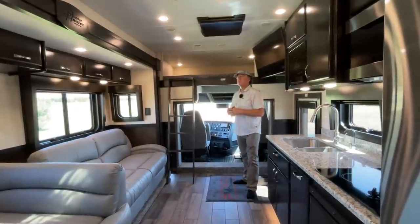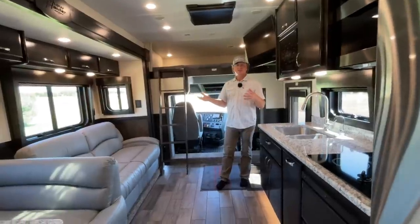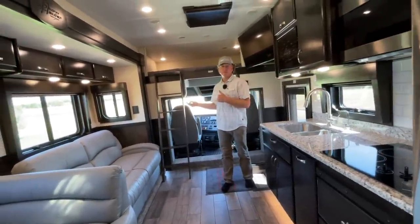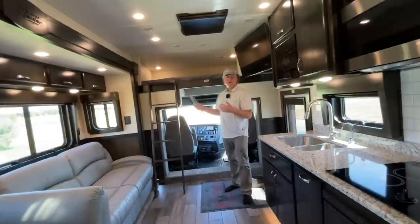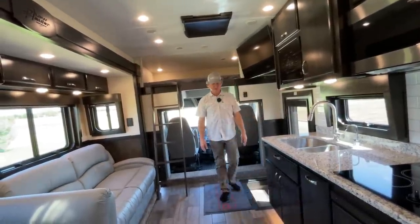Each one of these seats will turn around, so if you have a fair amount of people you can have them sitting here facing back. You've got a one-piece windshield in the Cascadia, so this is just an extension of that. Most people don't understand the difference between these units and a Class A — you're giving up ten full feet of cab in your overall coach length. So anytime you can bring a portion of that inside the coach, it makes a huge difference.